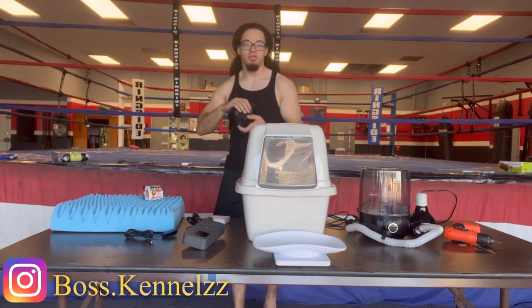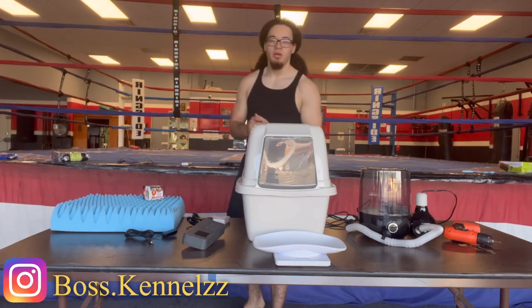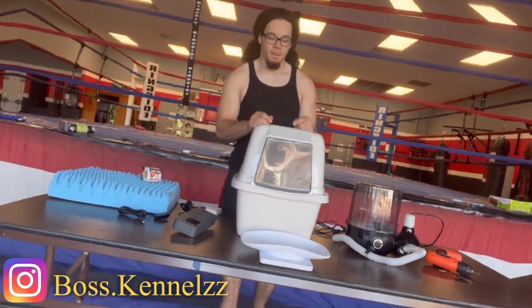We're also going to need a fan to cool everything down. Alright, so in the next clip we're going to start building.